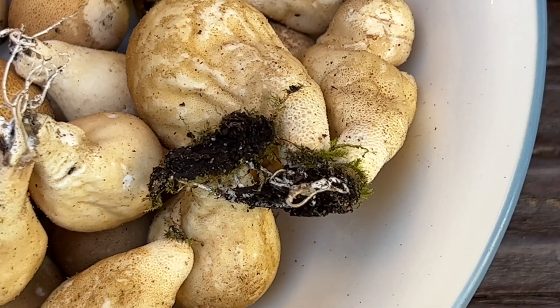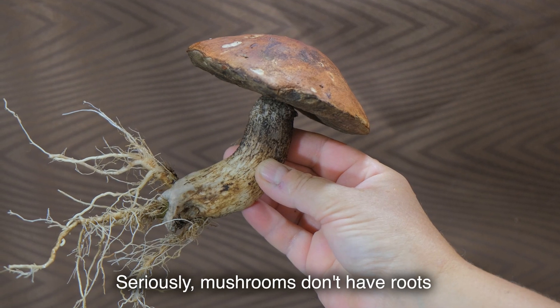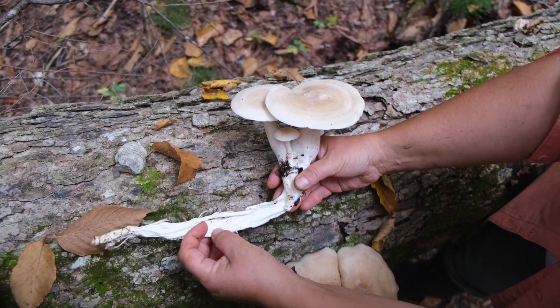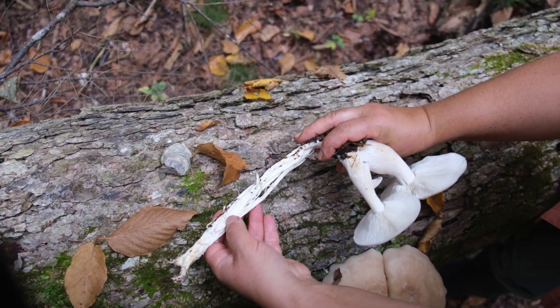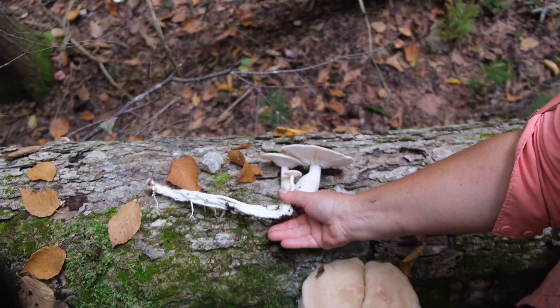How to properly pick mushrooms — do you cut it, or do you twist and pull? Well, perhaps we should start with the fact that mushrooms have no roots. The fungus is not a plant and does not have a root system which is formed by plants in the usual sense. The real fungus consists of mycelium — in biology it's called the mycelium of the fungus — which is located either in the soil, the wood, or the forest floor.